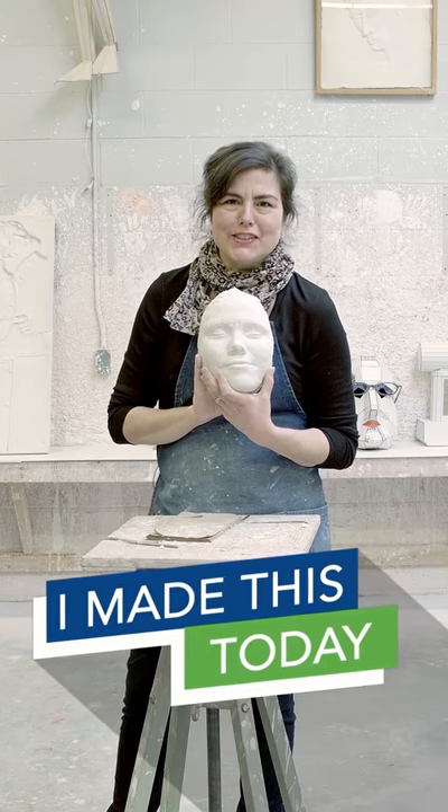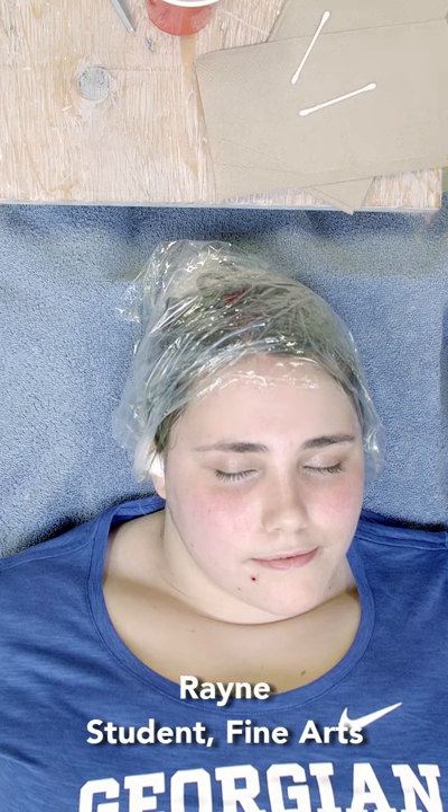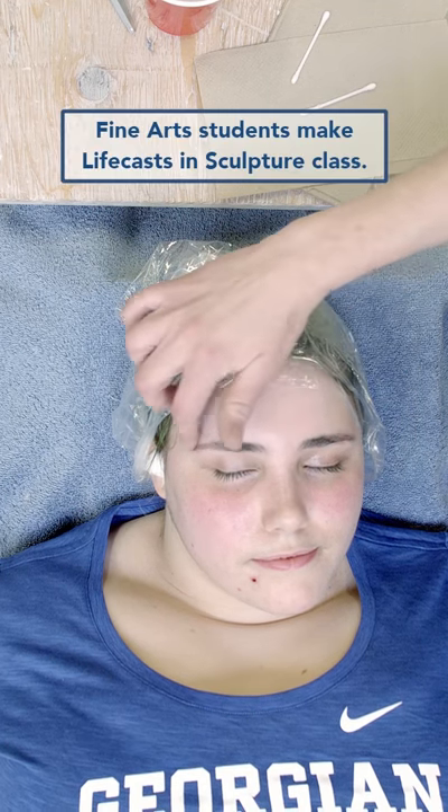I'm Amy Switzer, faculty at Georgian College, and I made this today. We're putting a little bit of Vaseline and we're going to very gently apply it to her eyebrows.